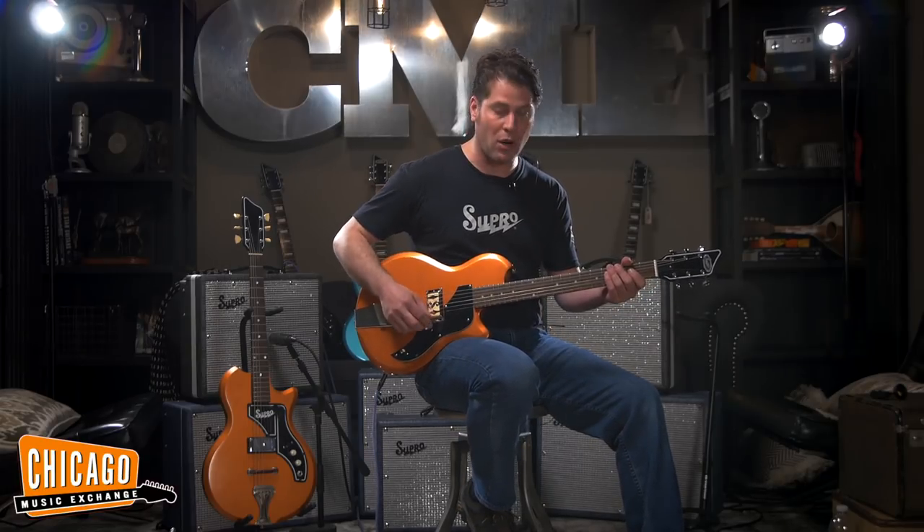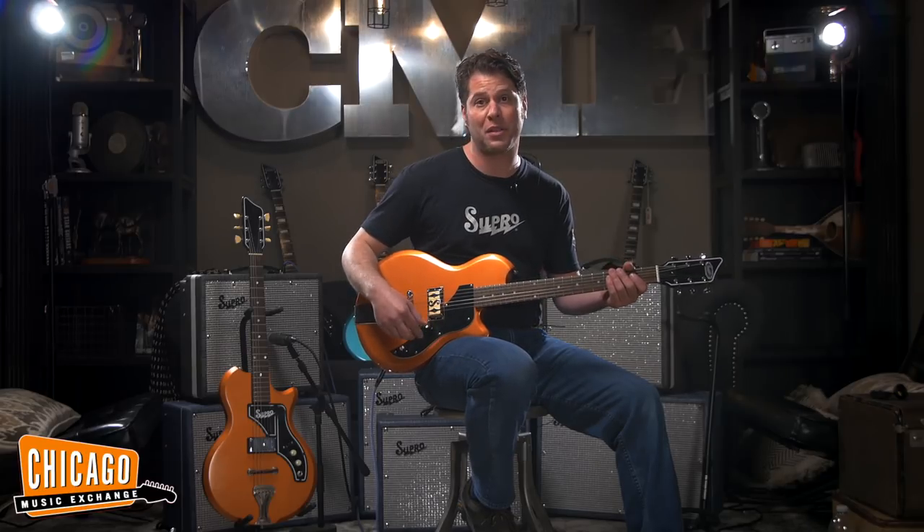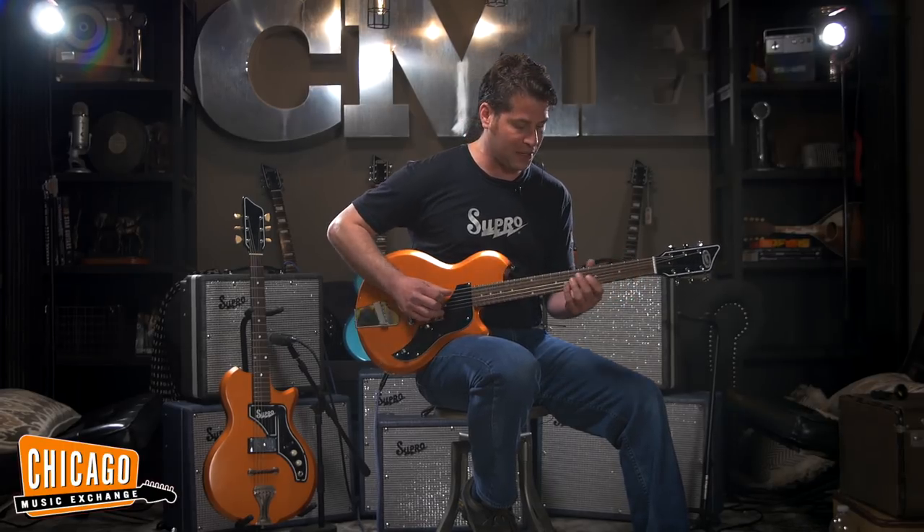We'll start out by just rolling the volume up a little bit on the guitar. The amplifier is completely dimed out, but the 50s wiring on this guitar allows me to adjust the volume and retain all the brightness even when the guitar is turned down. So we'll get a nice clean sound for a little piece here.